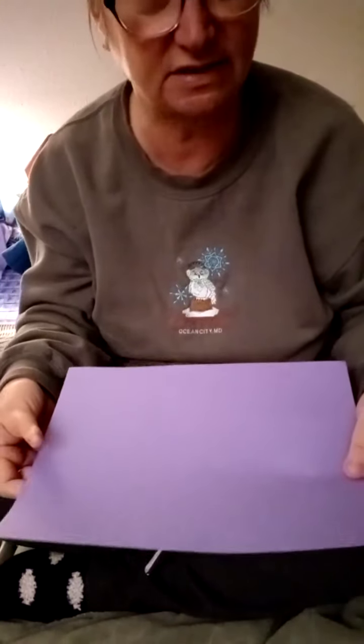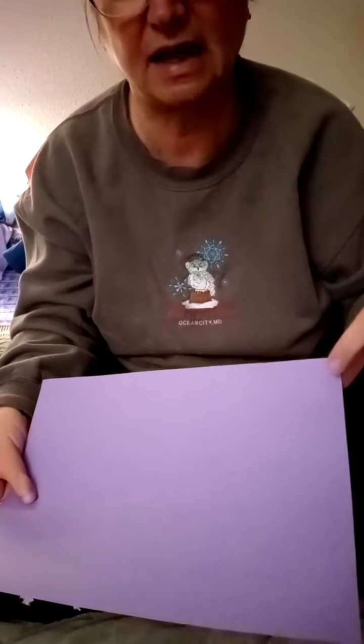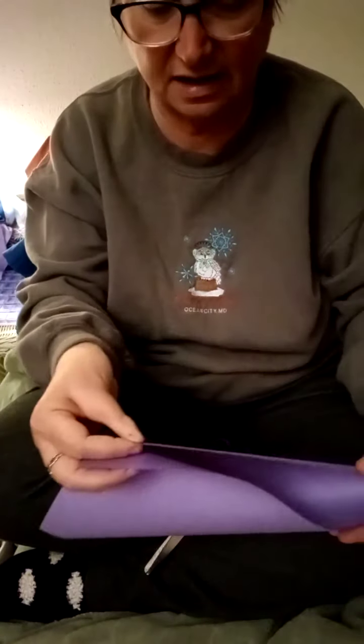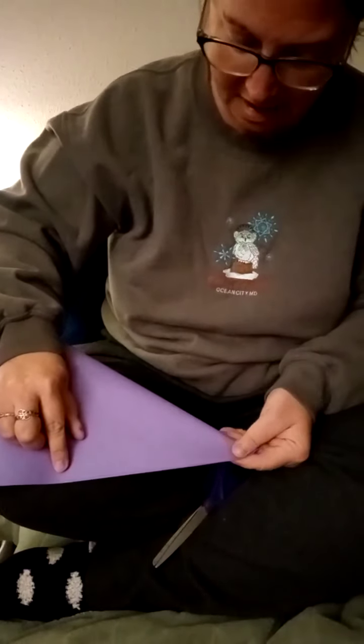We're going to start with a nice easy one. Notice my piece of paper is a rectangle, not a square. Sometimes people like to make their snowflakes from a square shape, and we can still do that with our rectangle piece of paper. I'm going to tilt my camera down a little so you can see more of my paper. I'm going to take one corner and fold it over until it hits the other side of the paper, making a straight line.